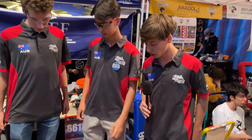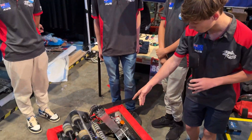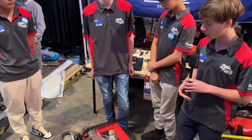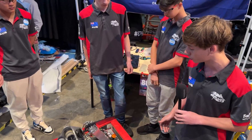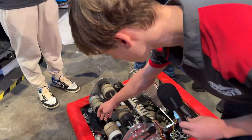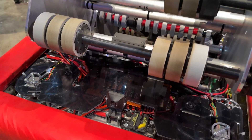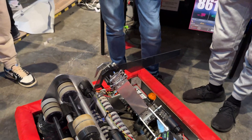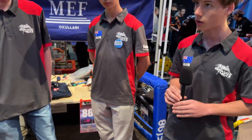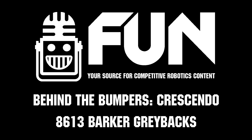Can we hear about your software and how you implement things? Our handling subsystem is mostly automated — with the intake constantly running until the beam break is triggered, which then initiates spin-up of the shooter, and the driver shoots when ready. We use a camera up front to get our AprilTags, which runs into a coprocessor. We get our odometry from the AprilTags, which allows us to localize the robot and determine the angle needed to aim at the speaker. Great robot all around, guys — thank you and good luck.